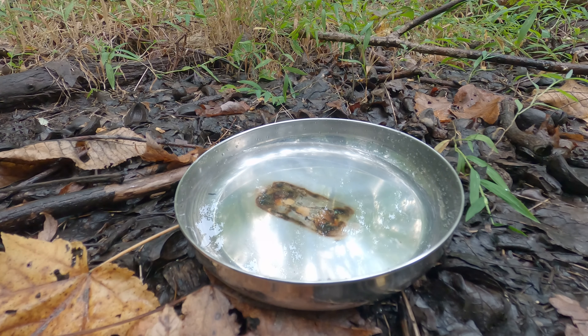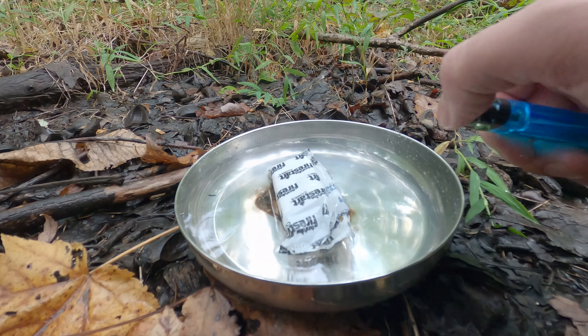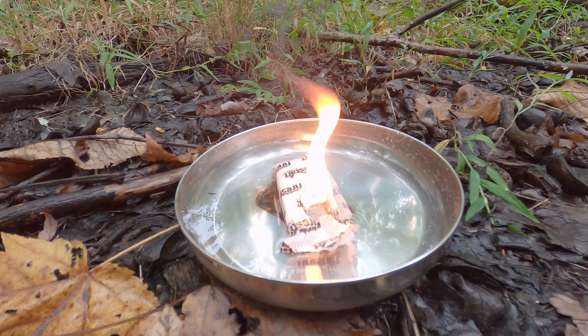The next thing I wanted to test out was rain performance. Duraflame claims these are waterproof and will light in the rain, so to test I got one wet and tried lighting it while sitting in the water. The wrapper won't burn when wet, but it does keep the inside dry and that lights just fine on its own.